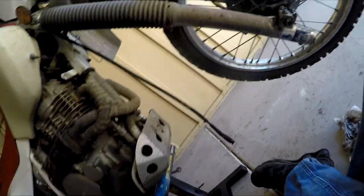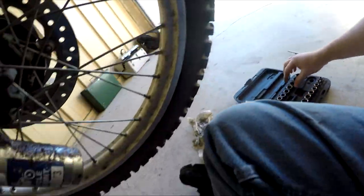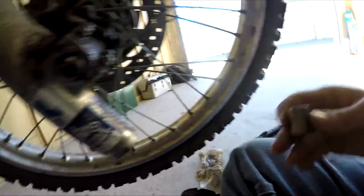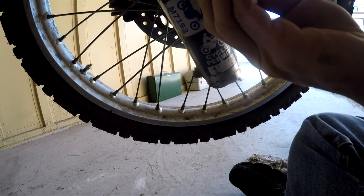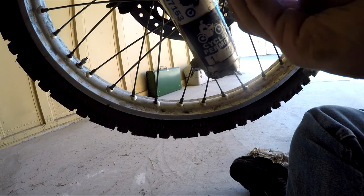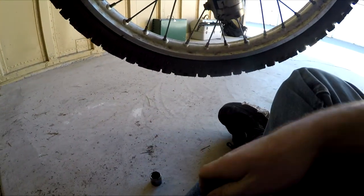Now we're going to back these up a little bit and loosen this main nut for the axle shaft — I think it's just easier that way. That's loose, and that's good. It's one of the few times that being loose is actually good.